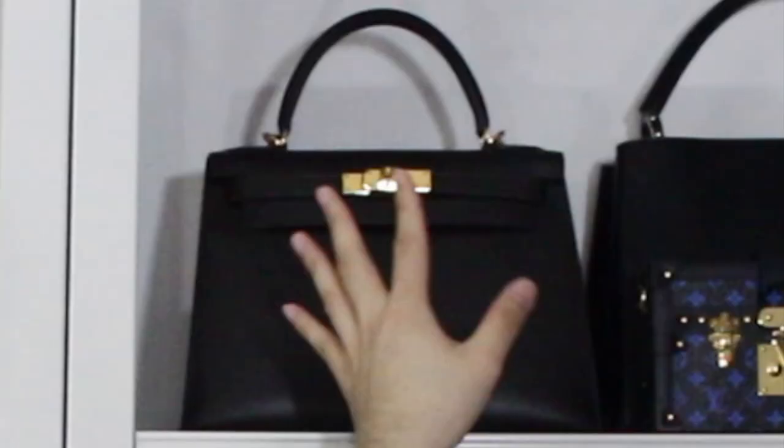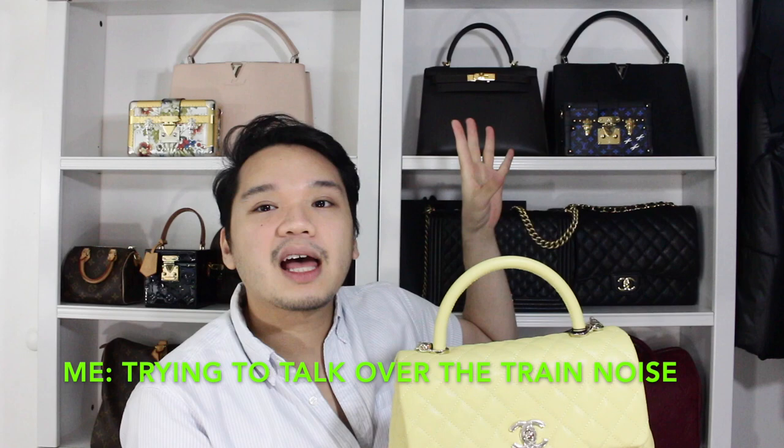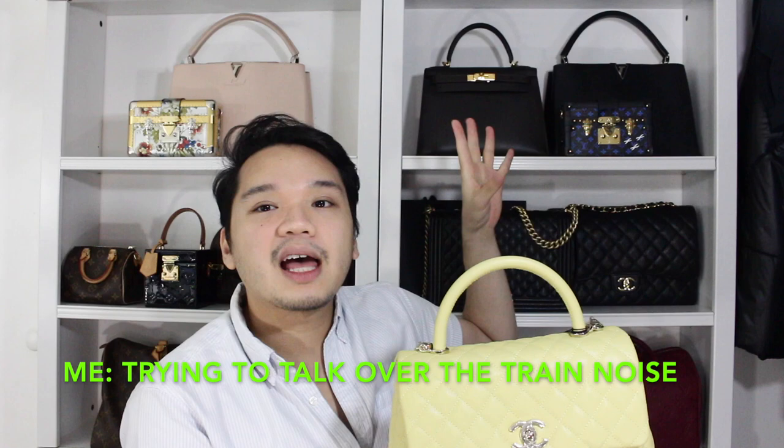But if you're talking in the luxury community or the bag community, it's considered a small. Then you have the next size down, which is the mini. They also have a new style in the micro or nano version of the Coco Handle, which is new for this season — the 20K collection. I decided to get the size medium because I wanted a bigger bag. I normally don't carry a lot of small bags. I wanted to get a Coco Handle because it reminded me of my Hermès Kelly bag, and I wanted a bag with a top handle.